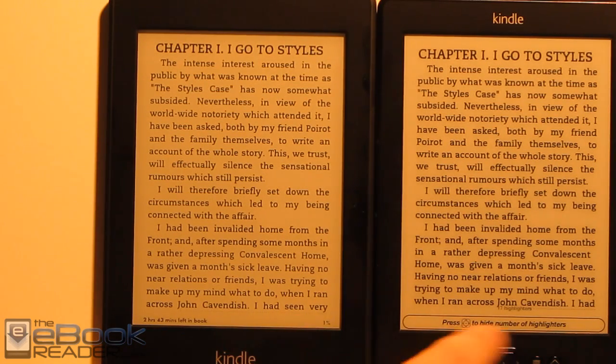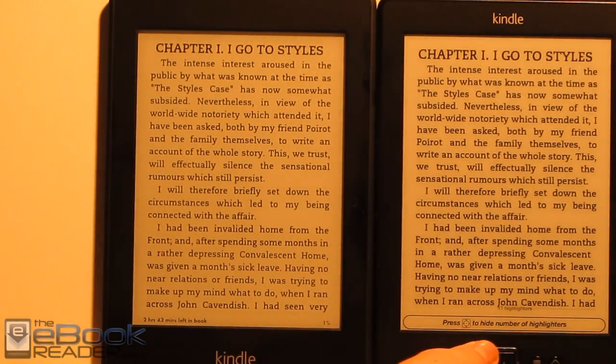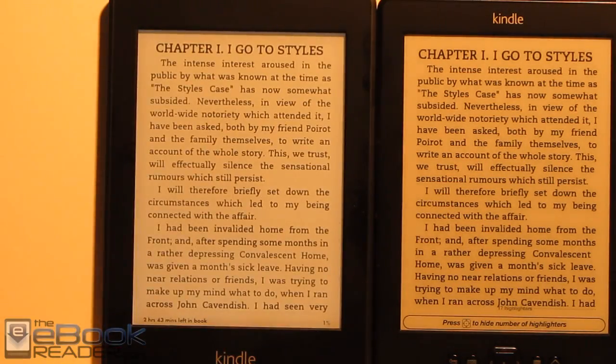Right here it does look a little different. The $69 Kindle does have bolder fonts that is readily apparent between the two. But once you have the light on, it's like a different story entirely as far as the contrast goes, since it illuminates the screen more.